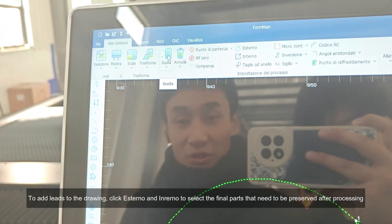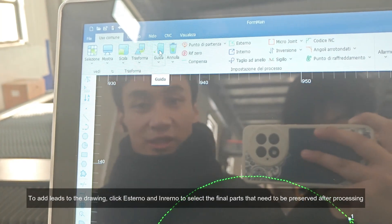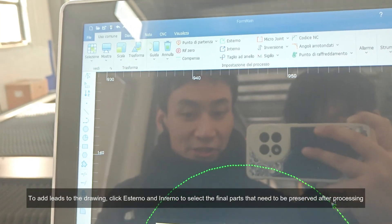To add leads to the drawing, click 'esterno' and 'enmerno' to select the final parts that need to be preserved after processing.